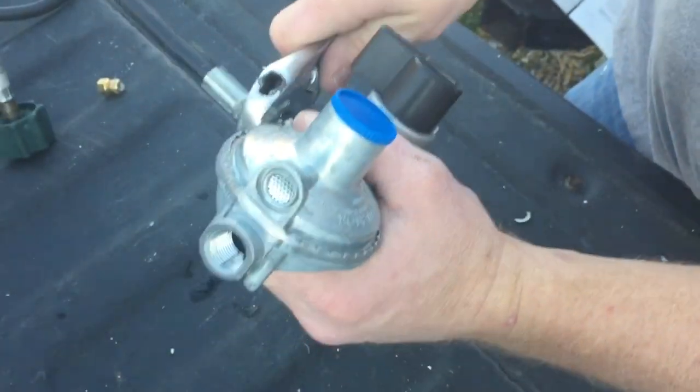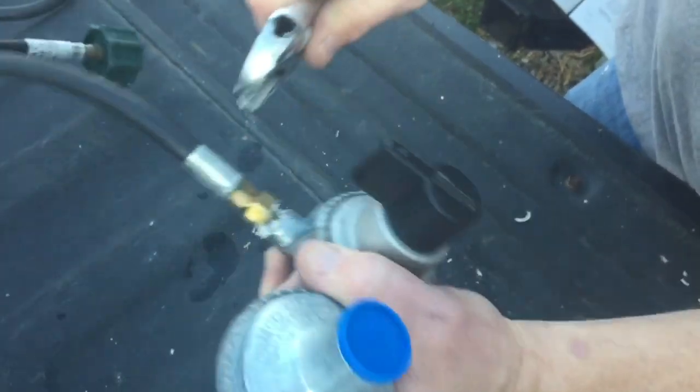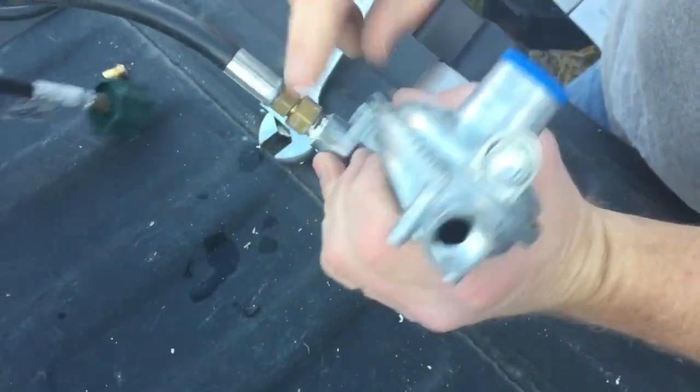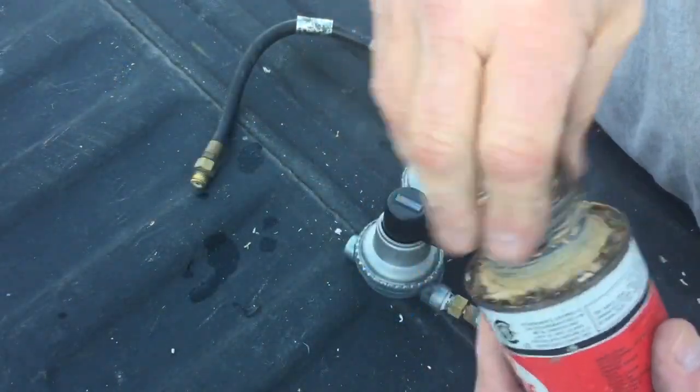I want to tighten it down pretty good. It doesn't have to be super tight because the threads are pretty weak — it's just aluminum, it's not something you have to crank down. I want to go around outside and make sure that my pipe dope is covering all the threads, and that's good.